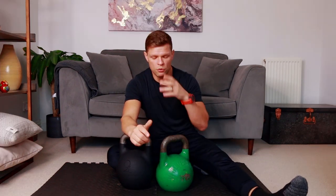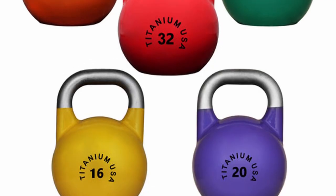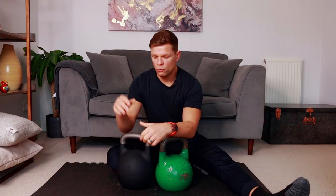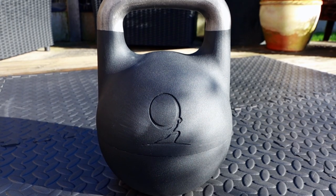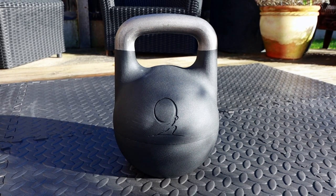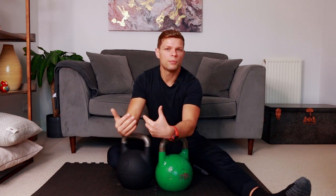One thing worth mentioning: if you already own competition kettlebells, you may notice they are all color coded so you can just grab and go without checking the weight. With this adjustable one there's no color coding, so you need to calculate how many plates are still inside to know the current weight. For me personally it's not a massive issue, as most people use the same kettlebell for a certain period of time anyway.